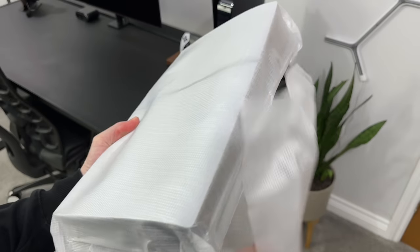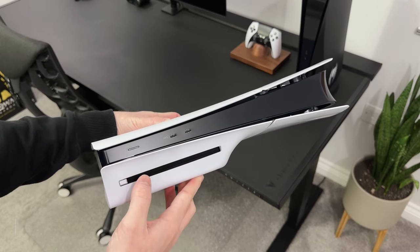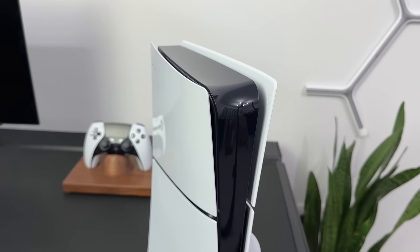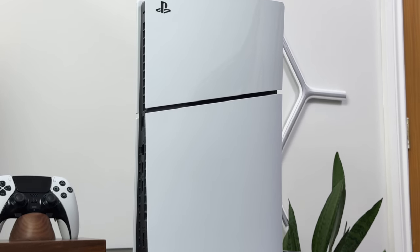And then we have the new PS5 itself. Wow, this definitely feels and looks noticeably smaller than before. The overall design is very similar to the original PS5, where we've got the white panels and the black centerpiece, along with those popped colors at the top. But the biggest difference in the design is the fact that we now have four panels instead of just two.